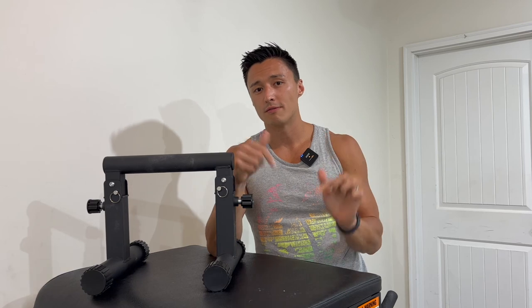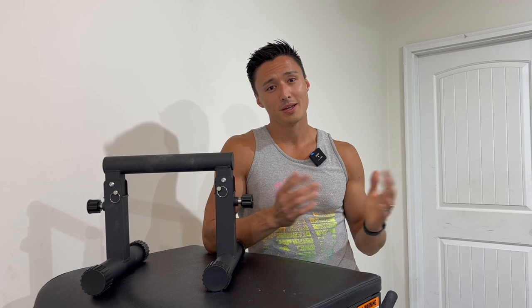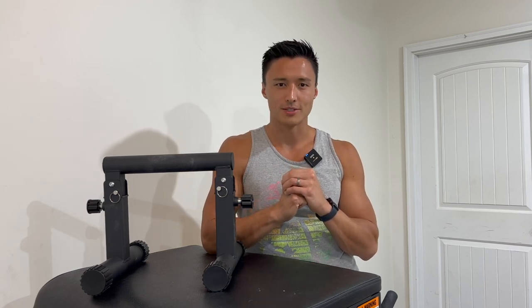I hope you guys enjoyed this review of the minibars by Baseblocks. If you guys have any questions about the minibars or even some of the other Baseblocks products I have, feel free to leave a comment below — I check all the comments so I'll see it. If you liked this video, please like the video, and if you'd be so kind, maybe even consider subscribing to the channel. If you want to see a video review of any of the other products you saw in this video, feel free to let me know and maybe I'll make a video about that. Thank you guys so much for watching, and I'll see you in the next video.